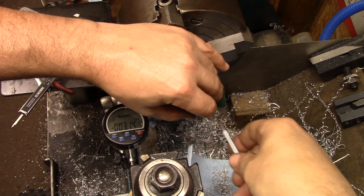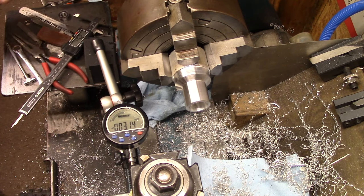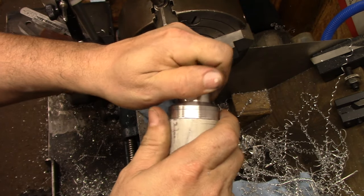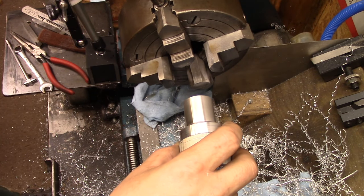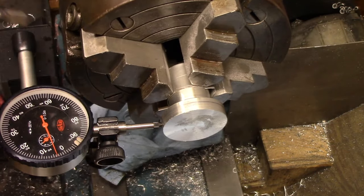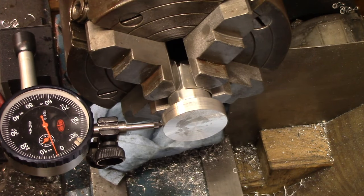It's not loose in there but it has room to move, and it's supposed to move. So we're going to leave that right where it's at. I want to protect this finish as much as I can when I re-chuck it, so I'm going to put some aluminum on it. I need to make some actual aluminum jaws but I haven't yet - probably going to make some out of beer cans. We're at 41.2 and I want to be 40.